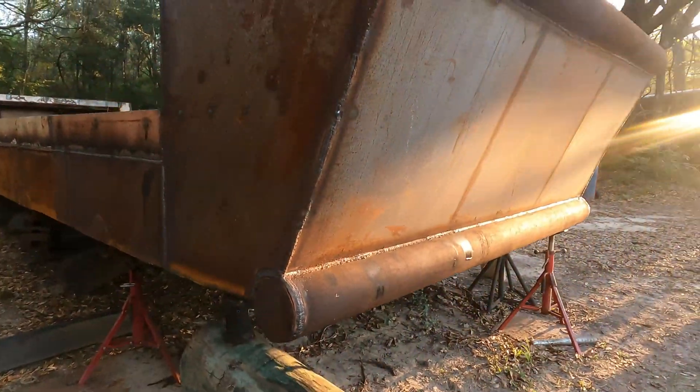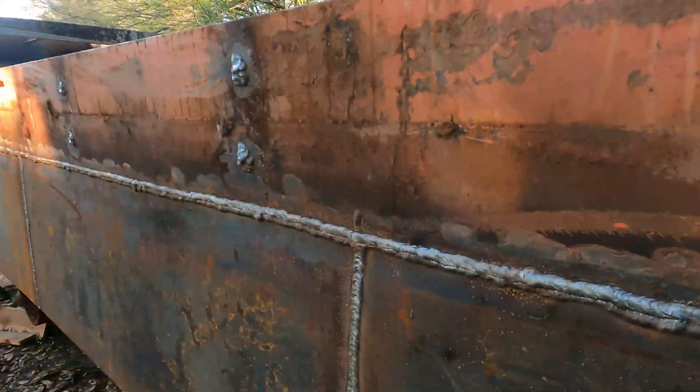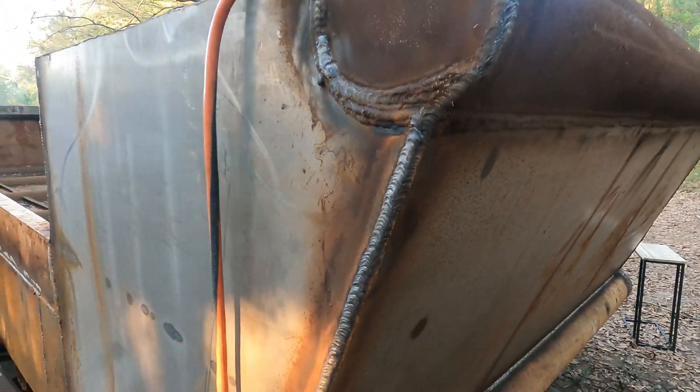The boat's coming along. I've lowered the height of both rakes and built the deck framing — I'll cover both of those in another video. I've also been welding for an entire week. The top of the boat is about 95 percent welded.